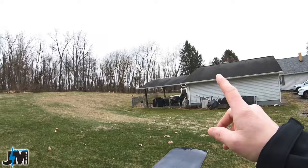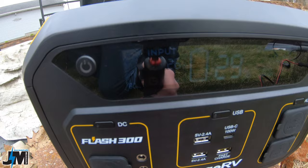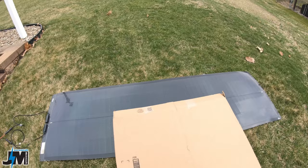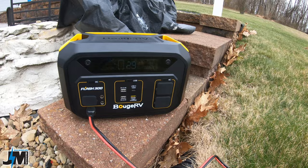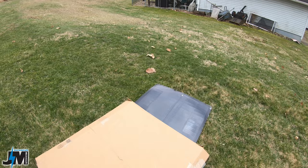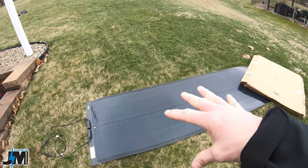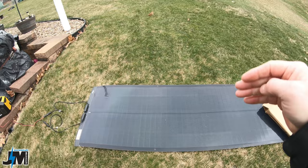Testing partial shading: with part of the center of the panel blocked I'm still getting 23-26 watts of input. However if I cover the entire center section with the box it drops to about 4 watts, fluctuating - it stays very low when a big section of center is covered. But if I cover part of the end of the panel instead, I'm still getting 42-43 watts. So as long as you don't have a huge section of center covered, partial shading on the ends or sides still gives good output.